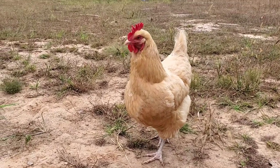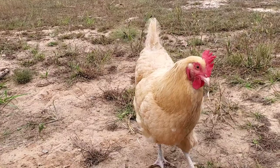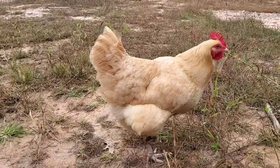That's Charlotte, one of my buff Orpingtons, just over a year old. Her sister Freya usually gets lost — Charlotte's much smarter. That's the gist of why I do things the way I do with my chickens. If you have any questions I missed, let me know in the comments and I'll answer them.